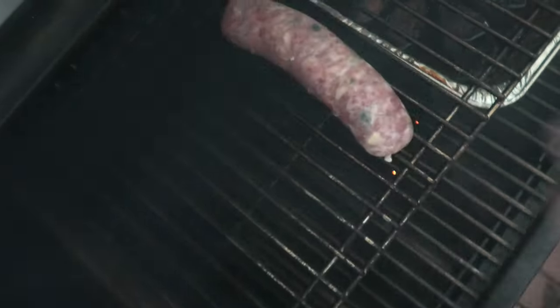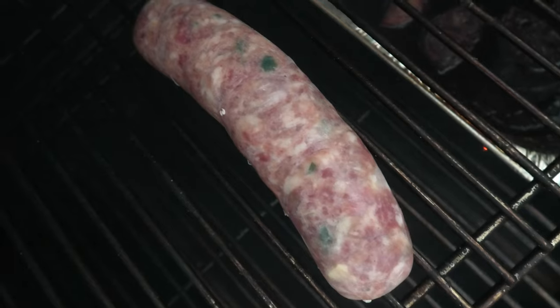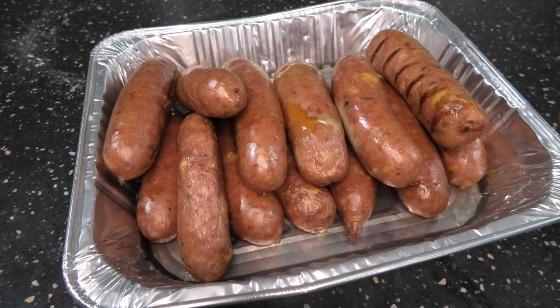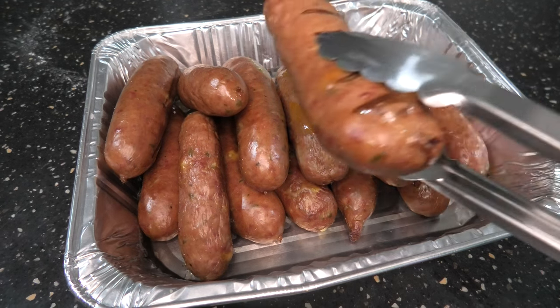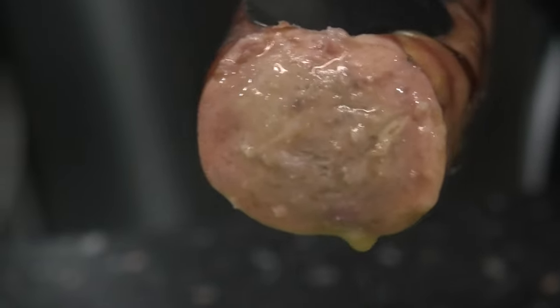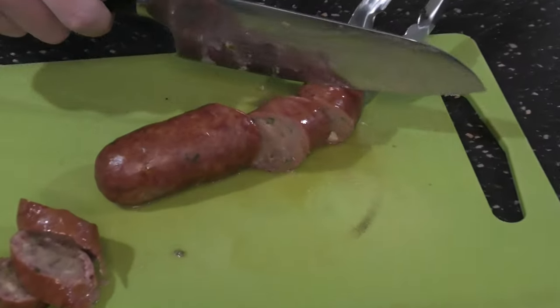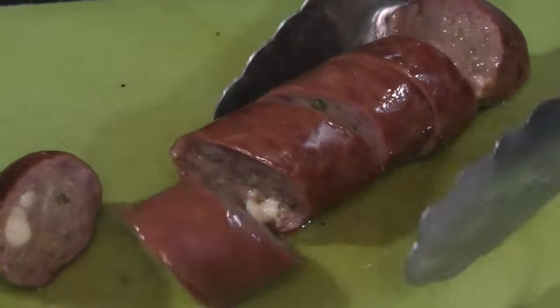Look at those — they're going to be great. Let's chuck them on the barbie. Delicious. A couple of nice sear marks there as well. Look how juicy that bad boy is. You can see a bit of cheese, a bit of smoke ring, a bit of jalapeño. That's exactly what you want to see in a sausage.